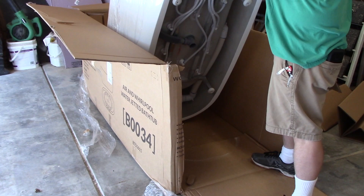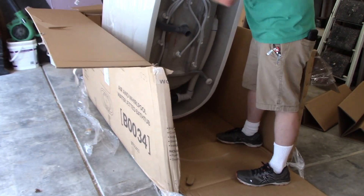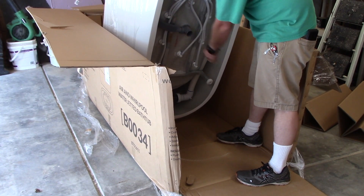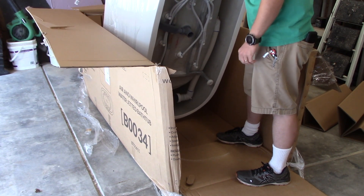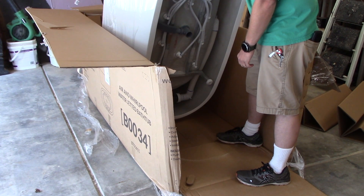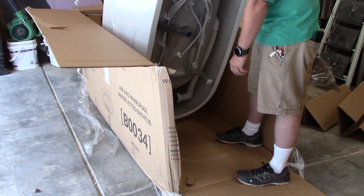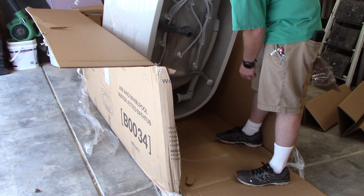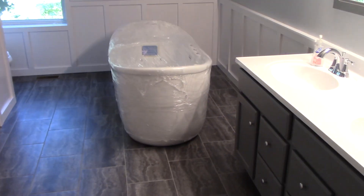Underneath you can see the plumbing connection for the drain, and there are two cords that have to be plugged in. It requires two separate dedicated GFCI circuits — you cannot share a circuit. They call for 15-amp circuits; I have 20-amp circuits in the bathroom, so that's something to keep in mind.